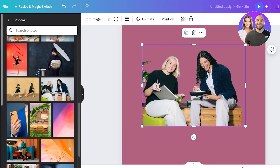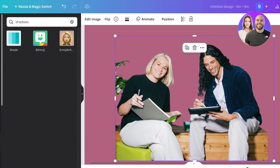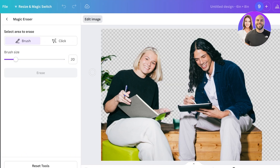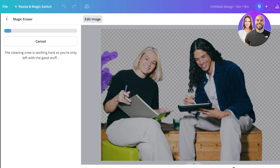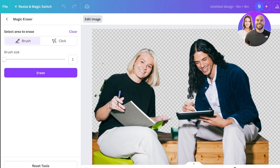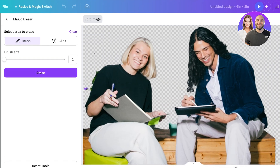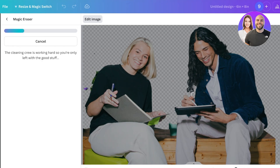Once the background is roughly removed, zoom into the image and go to the Apps or Edit Image section, then click on Magic Eraser. Click on the elements you want to erase. We have some extra elements to clean up — the tool will start cleaning those edges. I'm waiting for a random tree from the side to be removed from the image.